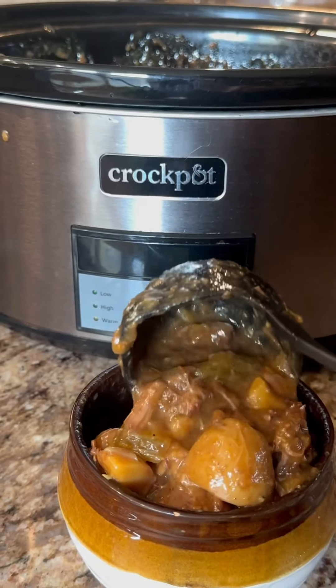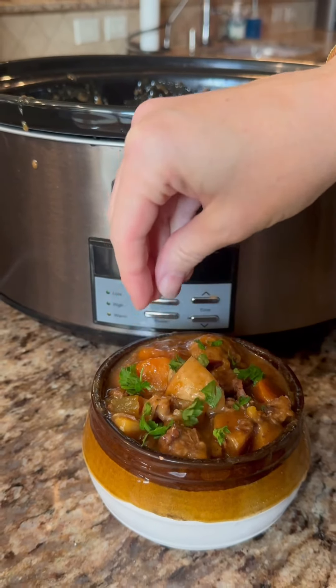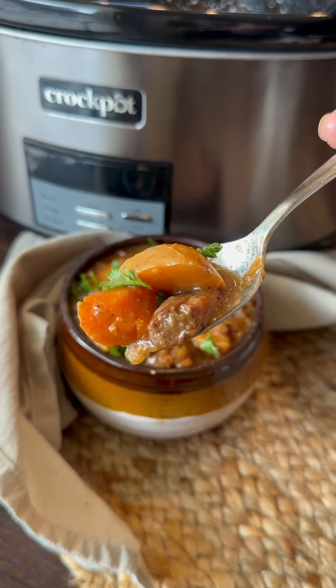A big bowl with crusty bread or a grilled cheese sandwich makes for the perfect cozy dinner. I've also noted on the recipe on my website how you can make this on the stovetop, in the oven, or in an Instant Pot.